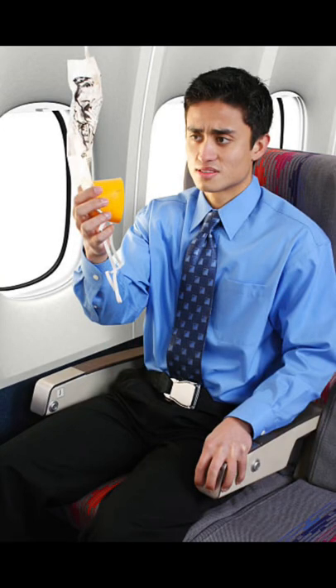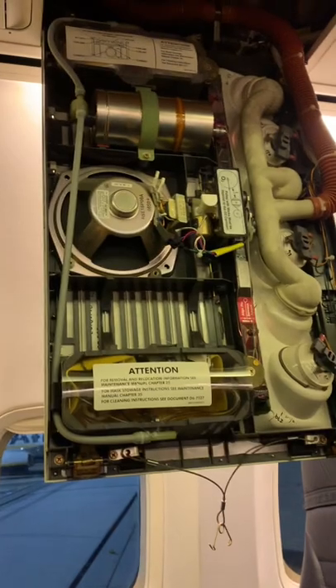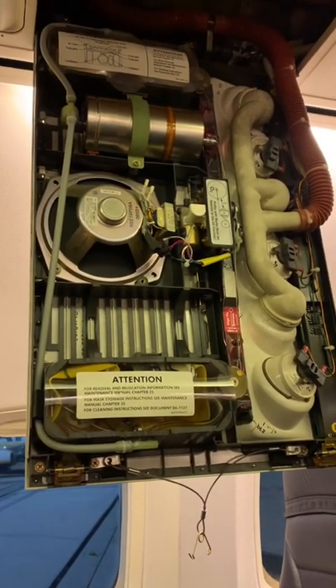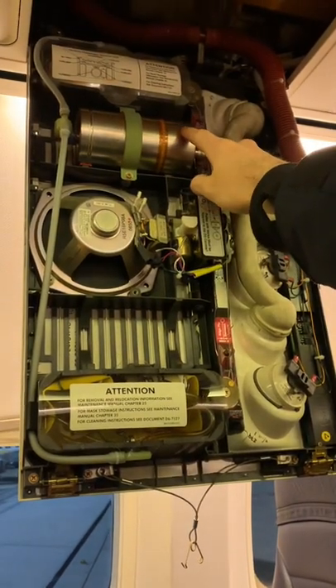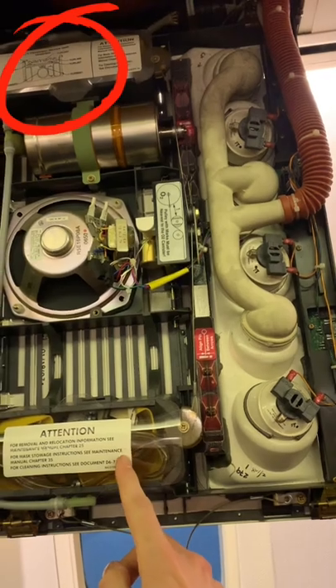Do you know why you have to pull firmly on oxygen masks in case of emergency? This is a passenger service unit or PSU. The cylinder here is the oxygen generator. The way this activates is by pulling on the masks, which are stored here.